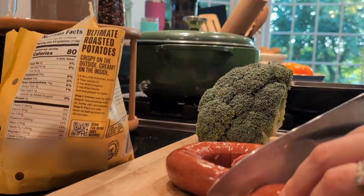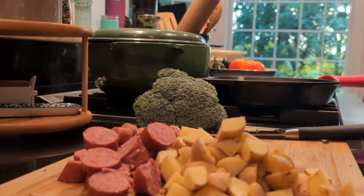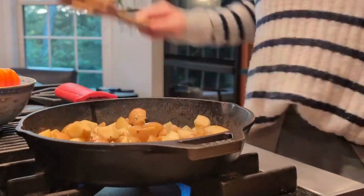First, let's slice the sausage and dice some potatoes. Then dice whatever veggies you have on hand. In a skillet, spend a few minutes softening potatoes.